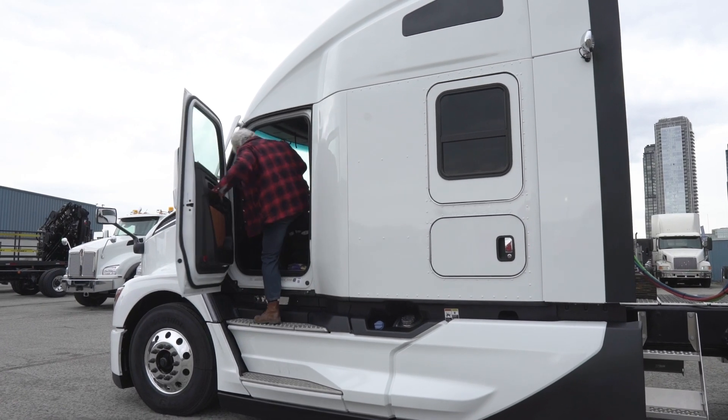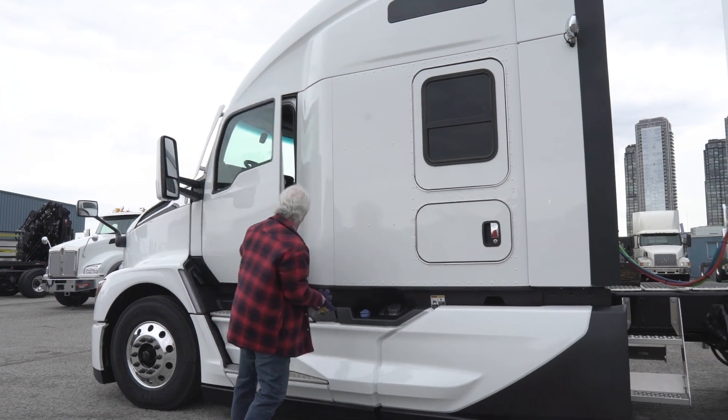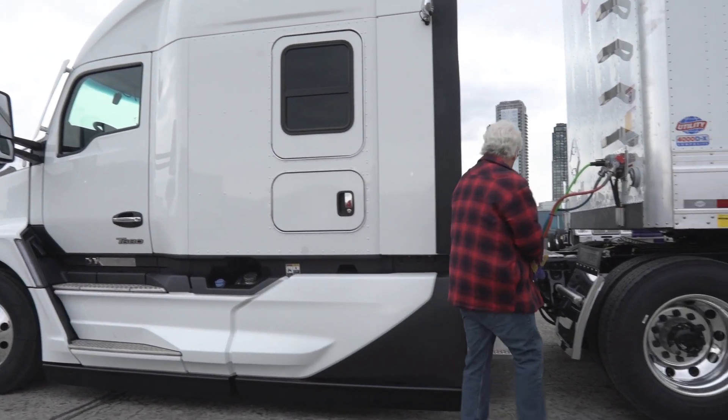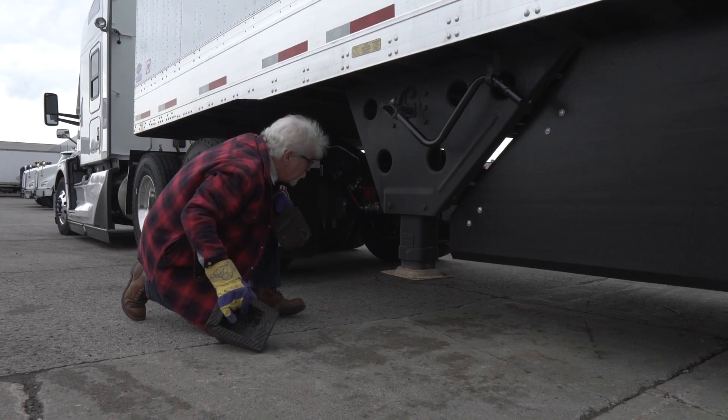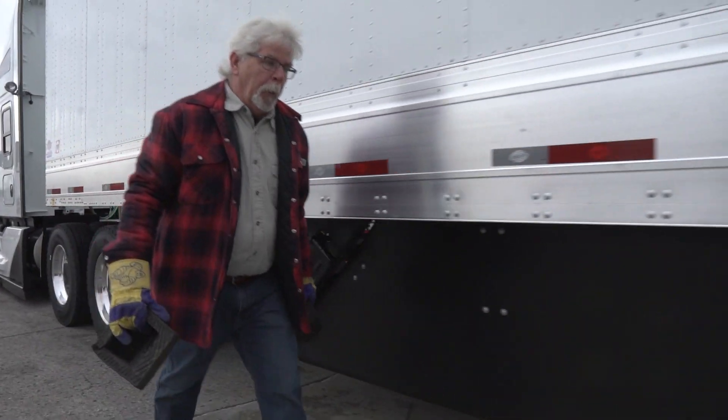The daily vehicle inspection requirements include a check of the operational parts of an air brake system, like the governor, the air compressor, and the low air pressure warning devices. This portion of the inspection is done mostly in the cab. Here's what you need to know.